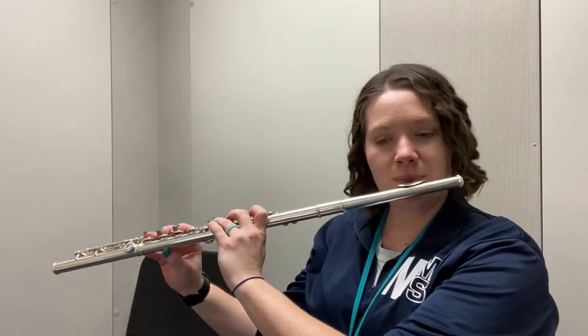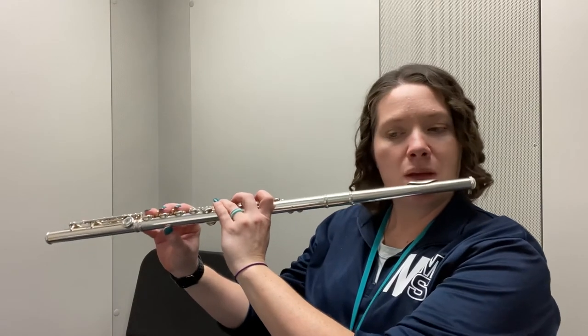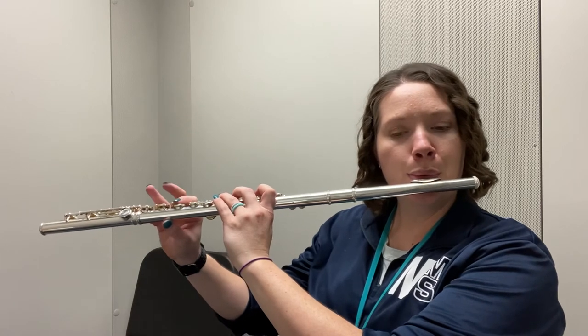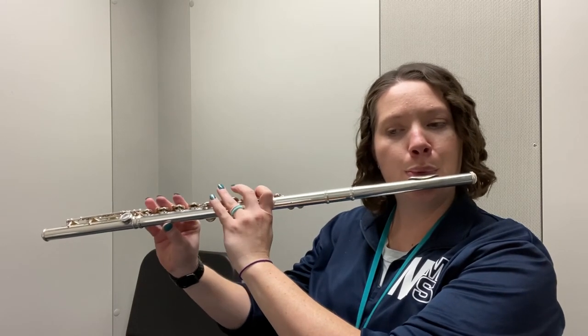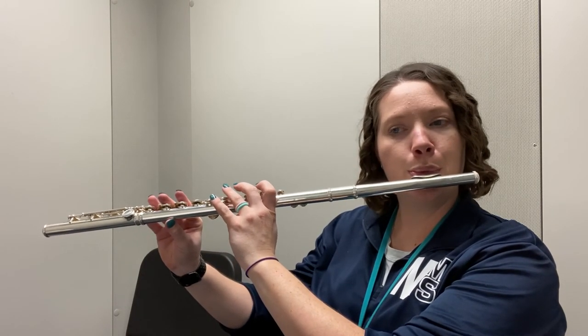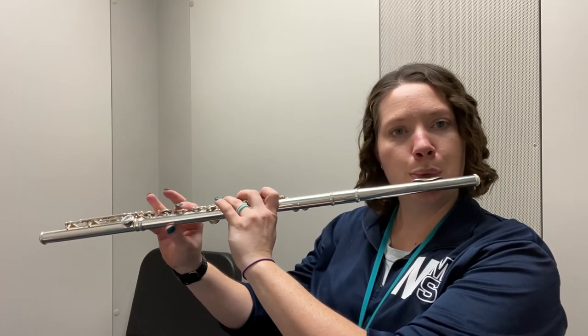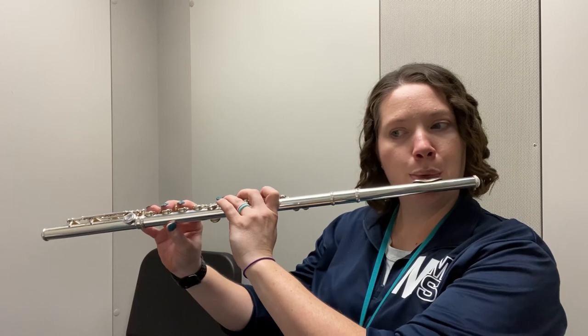There's your low note, D-flat. Good luck with your D-flat scale.